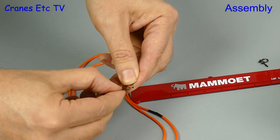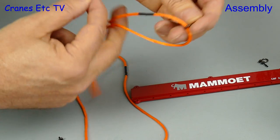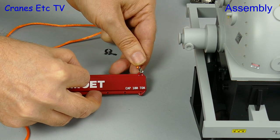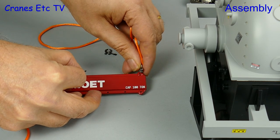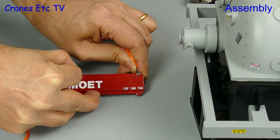There are no assembly instructions included with the model, and it would have been nice if there had been at least a simple line diagram. But having said that, it's not difficult to work out where the parts go, and of course if you ever can't remember just look at this video again.